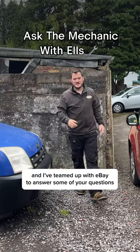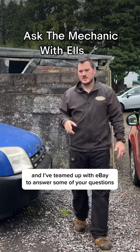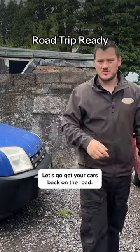Hi guys, I'm Elliot from Ells Auto Care and I've teamed up with eBay to answer some of your questions to get you road trip ready. Let's go get your cars back on that road.